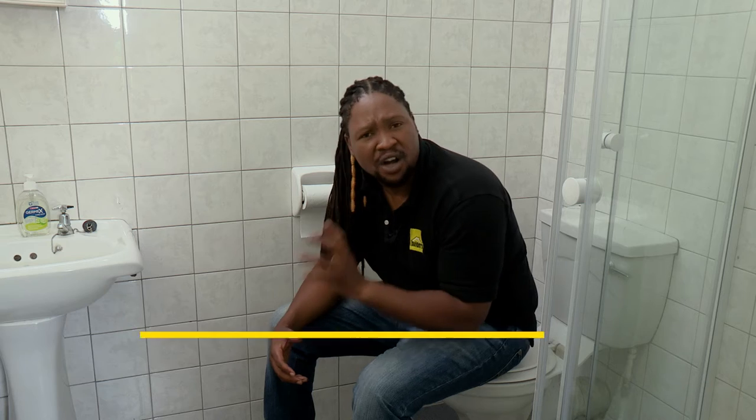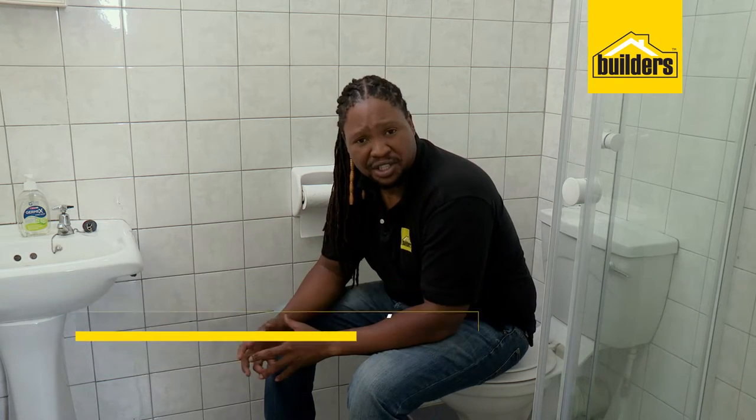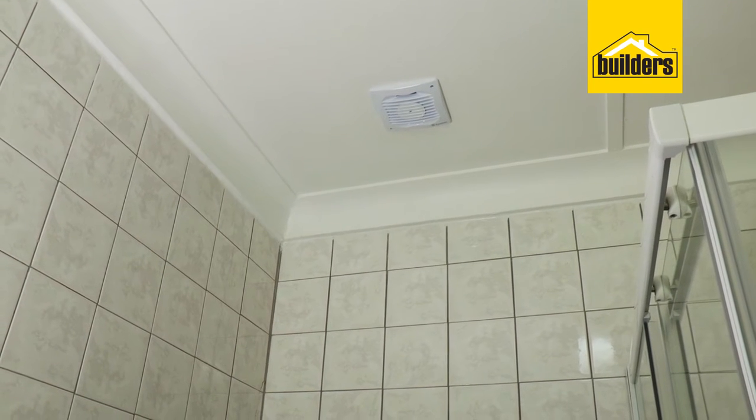Bathrooms and toilets can often get hot, damp and smelly. That's because of a lack of air circulation. An extractor fan can change all of this.